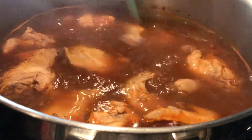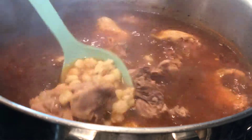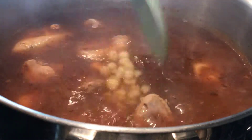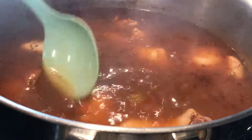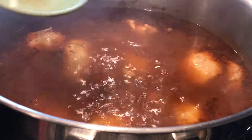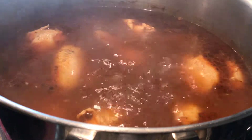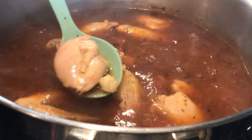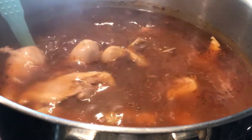Here's our pozole — we already cooked it for another 20 minutes after adding the hominy and the red sauce, and it's ready, fully cooked. Total time to cook this was two hours. It smells wonderful. I already tasted the soup — it's delicious, it has such good flavor. We're just going to let it cool down and then we're going to serve it. This is my recipe on how to make chicken pozole.